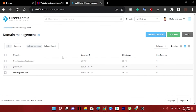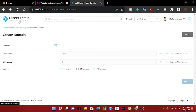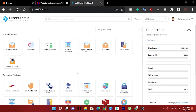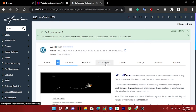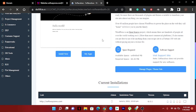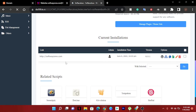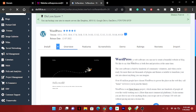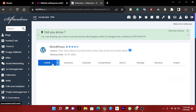Now we'll install WordPress on this domain. We have to go back to our cPanel and find WordPress — just click WordPress. Now we have to choose our hosting here. You can see our new domain is showing because it's already linked. We have to install WordPress on the new domain, just follow the steps and click Install.